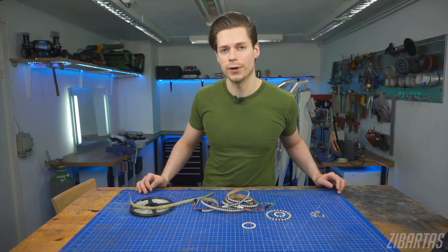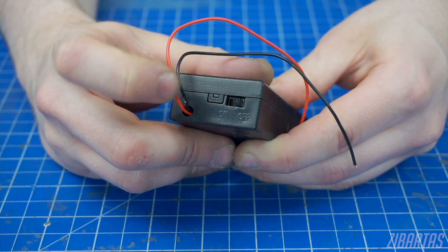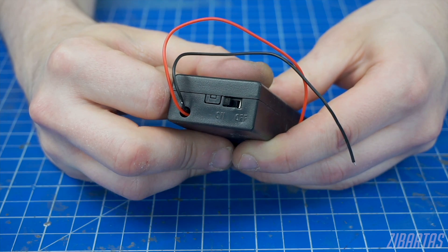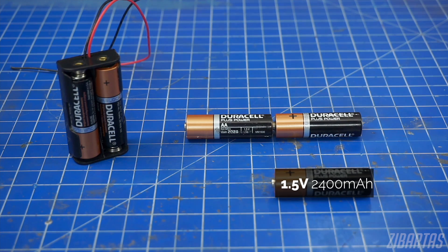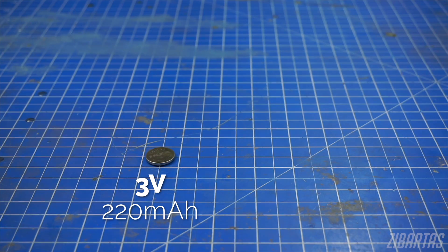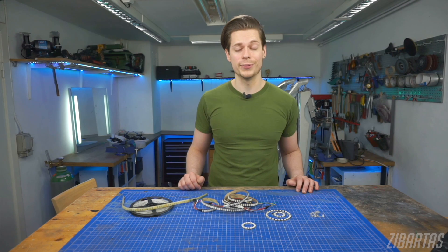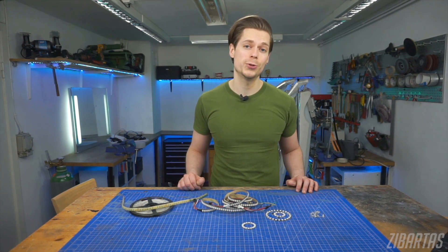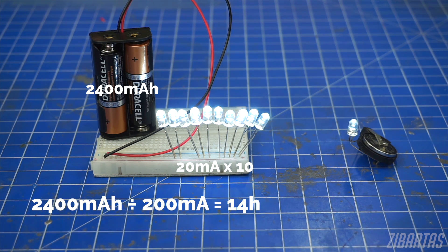If space is not an issue, I recommend something like this to power your LEDs — a AA battery holder. Some battery holders come with built-in power switches, so they're really convenient. When we connect our batteries one after another, also known as serial, their capacity stays the same but voltage is added. That means two AA batteries become a 3 volt power pack. With 2400 milliampere hour capacity, they can power a single LED for 120 hours. Or, comparing it to the coin cell battery, we can connect 10 LEDs and have them all light up for more than 10 hours.